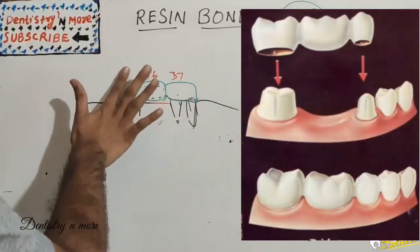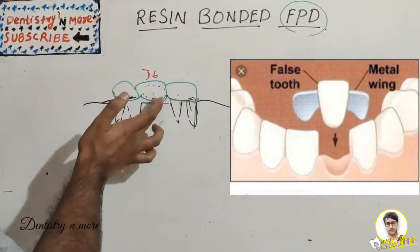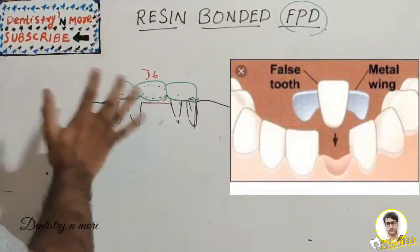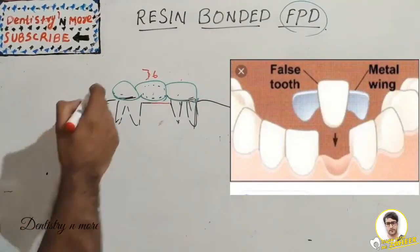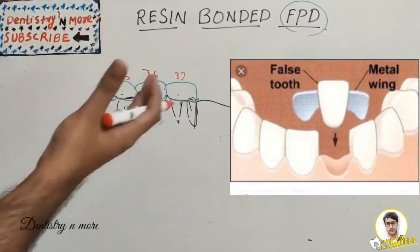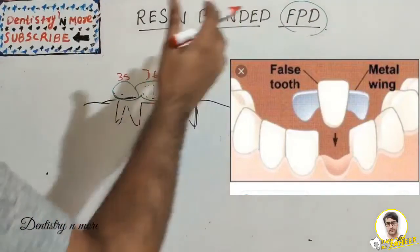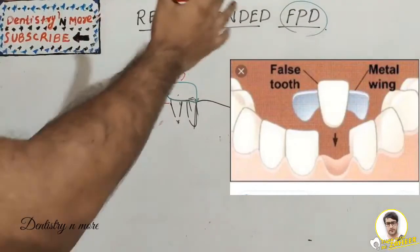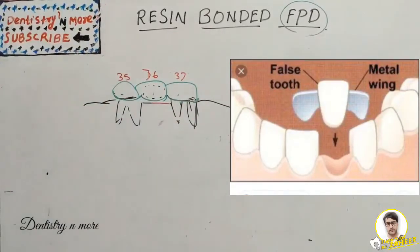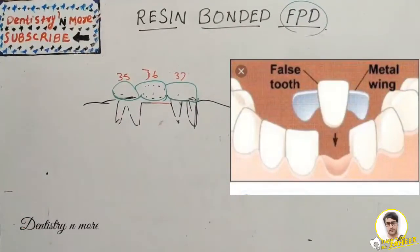Resin bonded FPD has an innovative idea — we are not going to sacrifice 35 and 37. Instead, we keep an additional attachment from the pontic (36) towards 35 and 37. There will not be much destruction of 35 and 37; the tooth structure is maintained. Only a little enamel is etched. We use resins to bond to the abutment teeth to get support for the missing tooth.